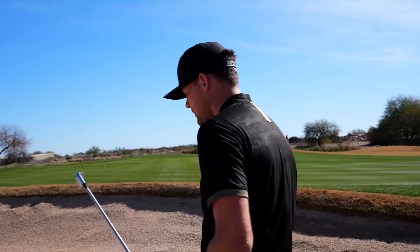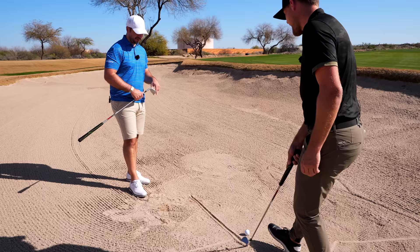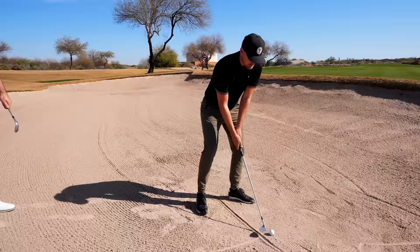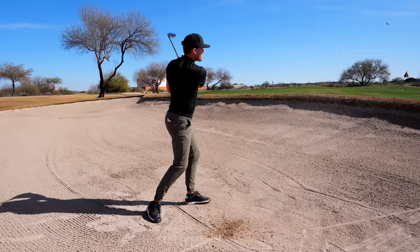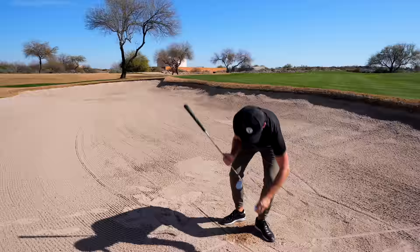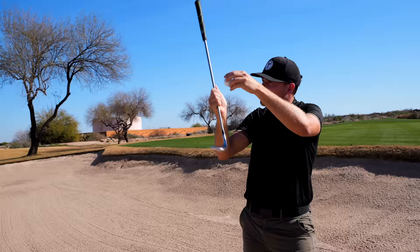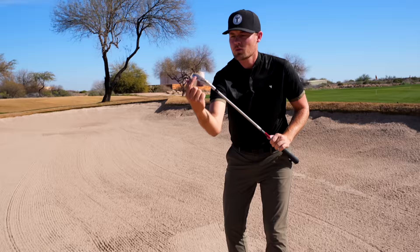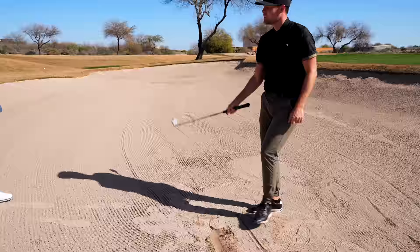The biggest key in bunker shots, similar to other shots, is controlling where the club enters the sand and how deep you swing underneath the golf ball. The issue with a lot of amateurs is that they know they need to swing underneath the ball, but they get way too steep. One big thing is to use the bounce. If you use the leading edge, it's like a shovel — it's just going to dig straight underneath. But if you expose and use the bounce, the club can't really go deep underneath the ball.